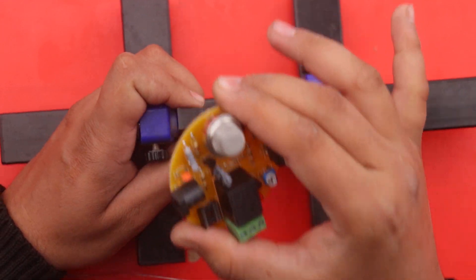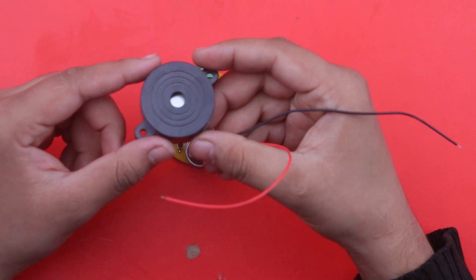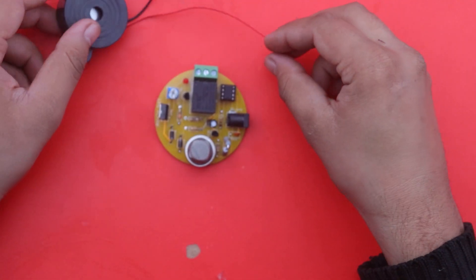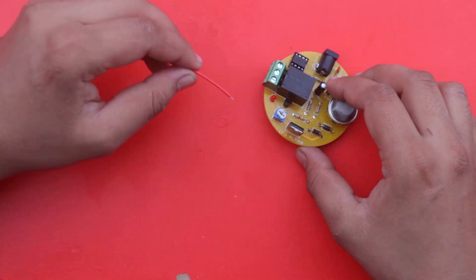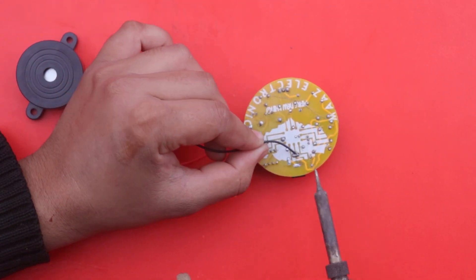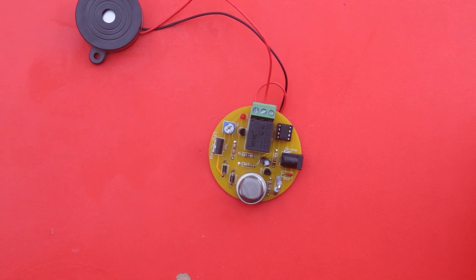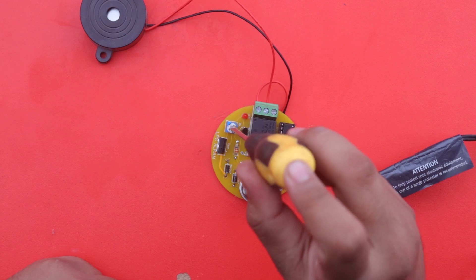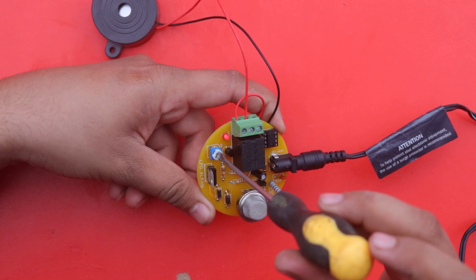Our PCB is now ready. We attach a small buzzer — when a leakage occurs, this buzzer will power on with the help of the 12 volt relay. Connect this buzzer on the terminals of the relay and also connect the power to the PCB from a 12 volt supply. Here is our variable resistor which is used for sensitivity of the sensor — you can adjust the sensitivity according to your need.